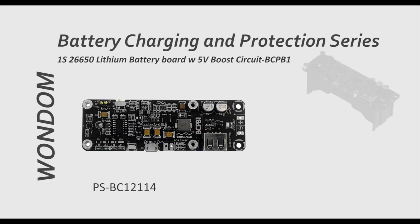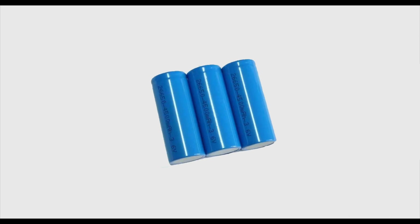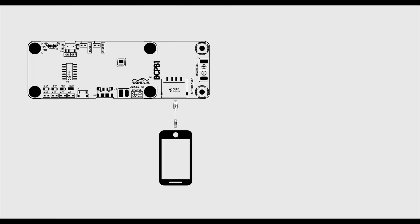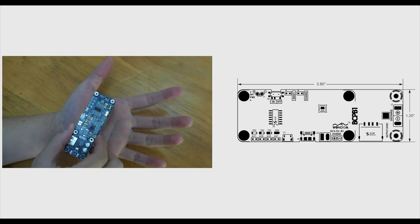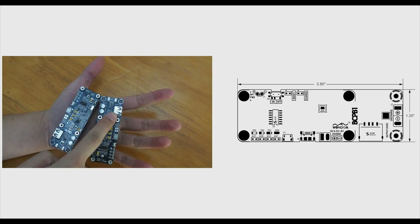BCP B1 is a highly efficient and highly reliable lithium battery charging and protection board with a 5V boost charging circuit integrated. It is designed for one 26650 lithium battery and can be used as a power bank for mobile phones and Raspberry Pi. Its half-plane size makes it suitable for portable DIY applications with a 5V USB discharge port.